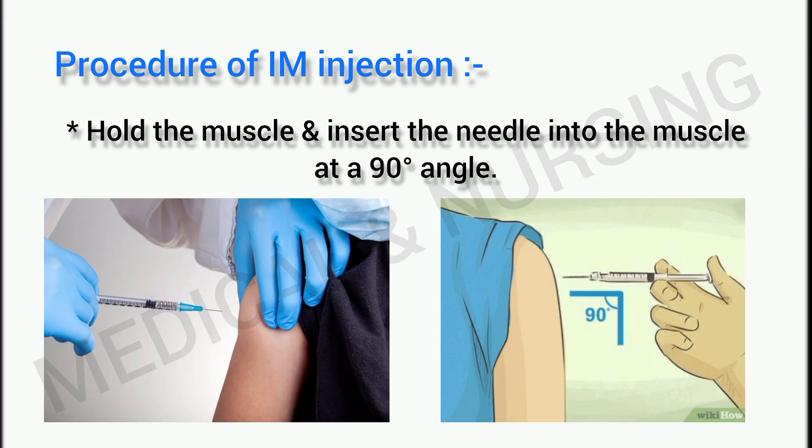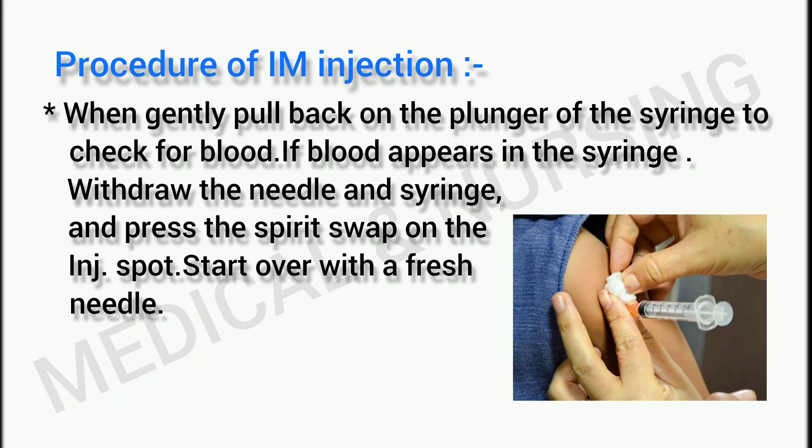Hold the muscle and insert the needle into the muscle at a 90 degree angle. Then gently pull back on the plunger of the syringe to check for blood. If blood appears in the syringe, withdraw the needle and syringe and press the spirit swab on the injection spot.